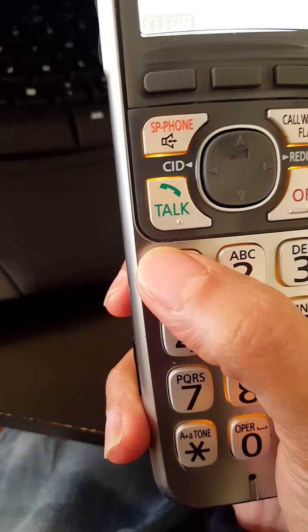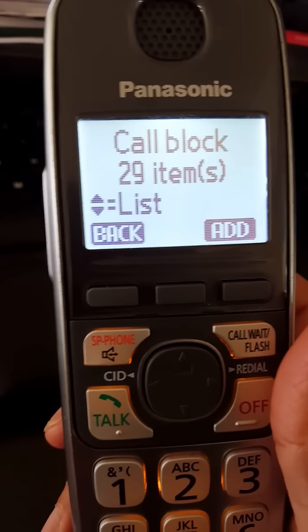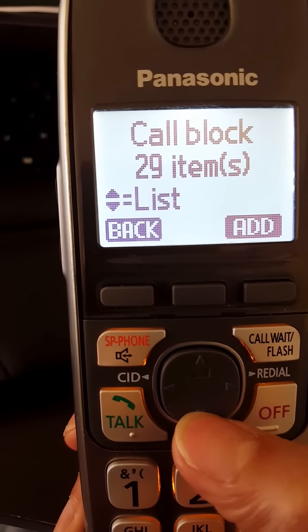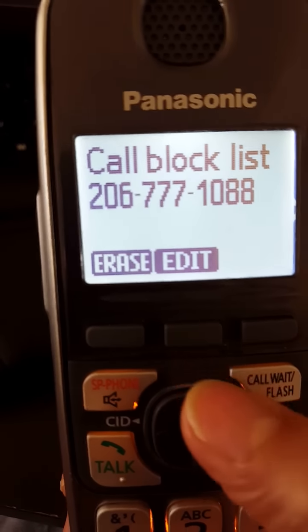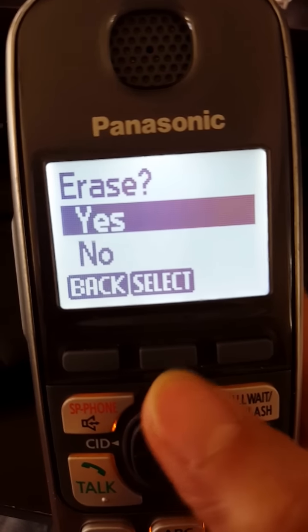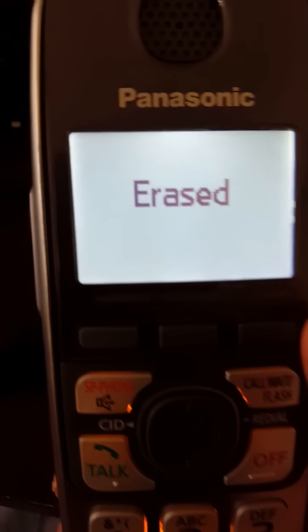That will bring up your Call Block list. You can look for the number that you want to unblock, then press Erase. Confirm by pressing Select, and that number gets taken out from the Call Block list.